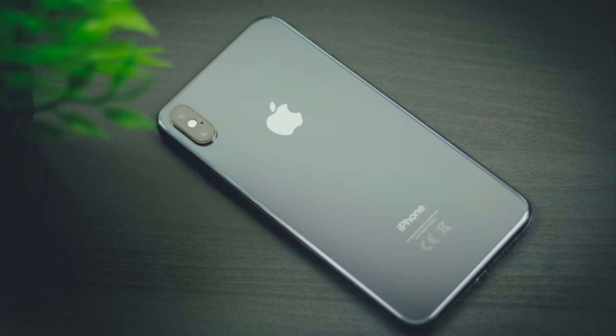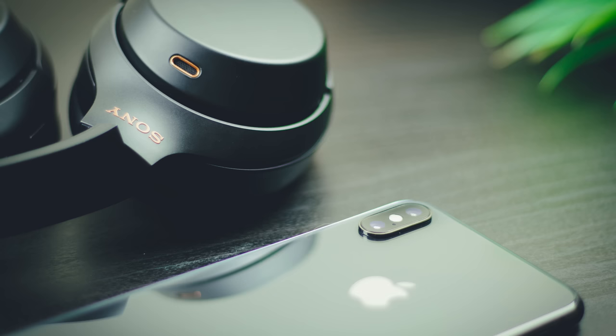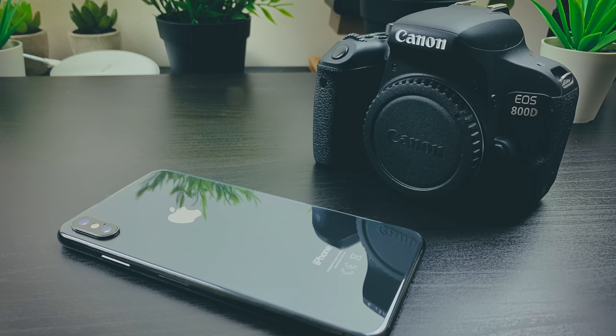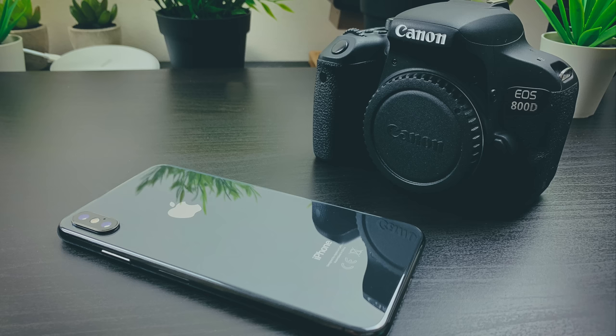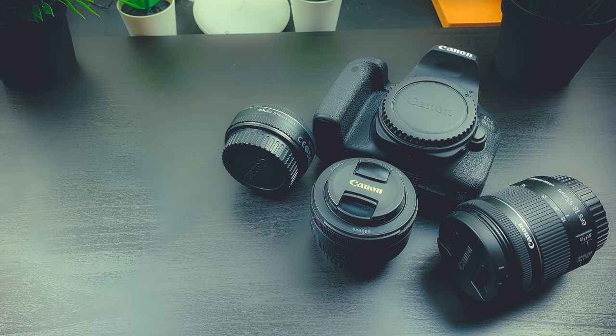Hi everyone and welcome back to Inside Tech. Everybody knows that smartphones today are not just your phone, they're your computer, your music player and your camera. In fact you can take such good pictures with your phone that for most people, digital cameras are now pretty much redundant. Your phone is an all-in-one solution, but the cost is that there's only so far you can go when it comes to taking pictures.